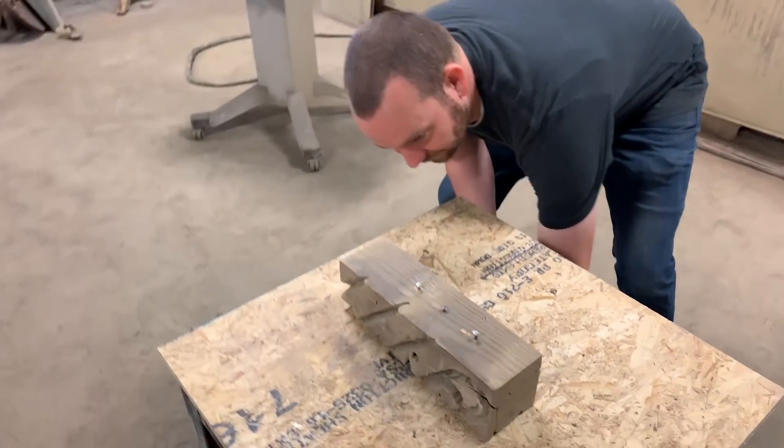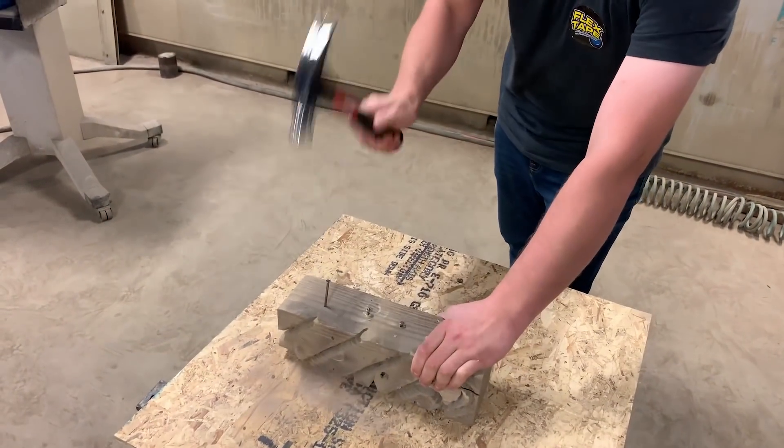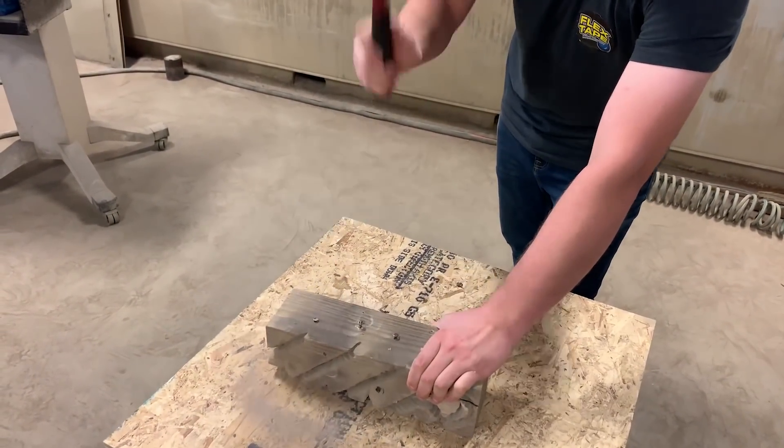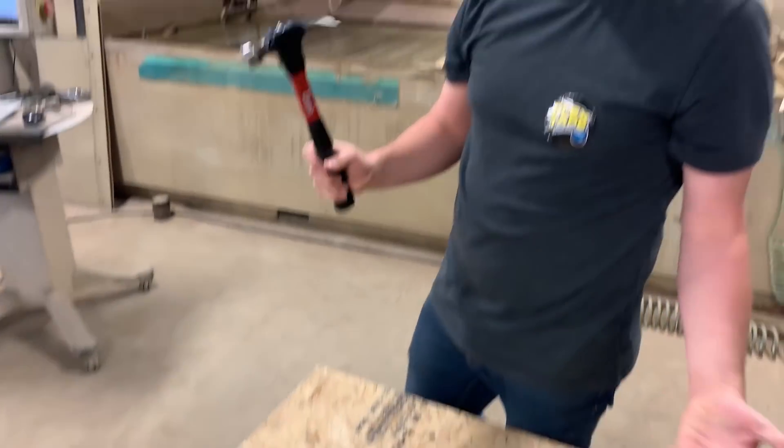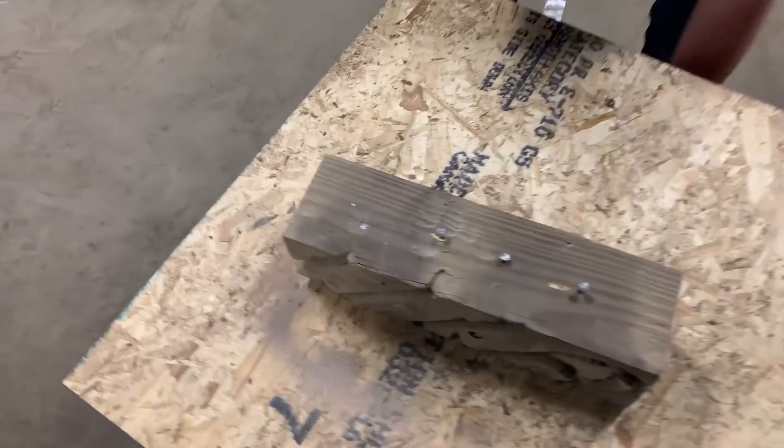Don't hold back, nail it in like you would with a normal nail. That's kind of impressive — it works. But can you pull a nail out?